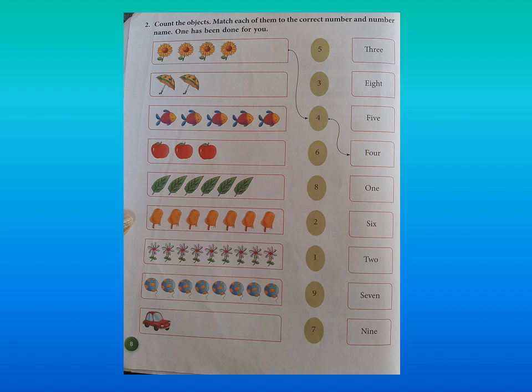2 has to be matched with the number word. Did you find the number word for 2? T-W-O. So now match it with 2.